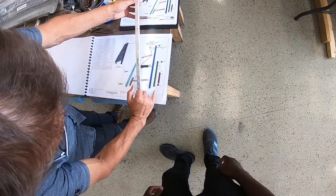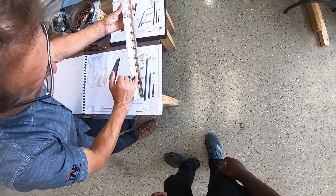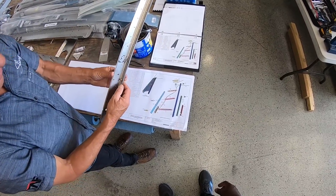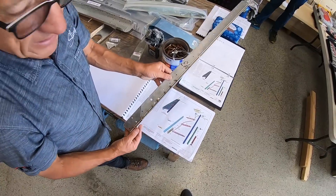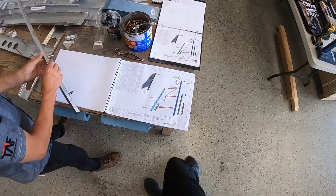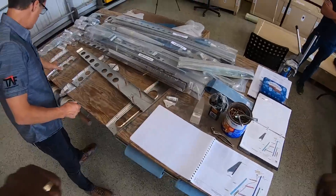We basically did this element and that element put together. Those two rivnuts are in there — rivnuts are put in with high-strength Loctite just to help them never turn. Rivnuts are basically threaded nuts that get put in wherever you need to put screws in. So those two elements are done, and now you're going to get hands-on practice with dimpling.